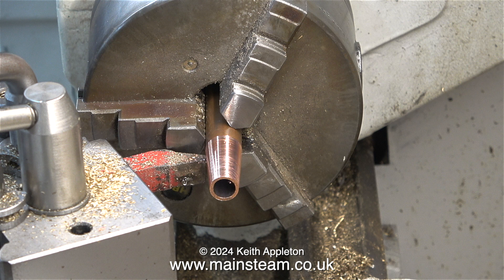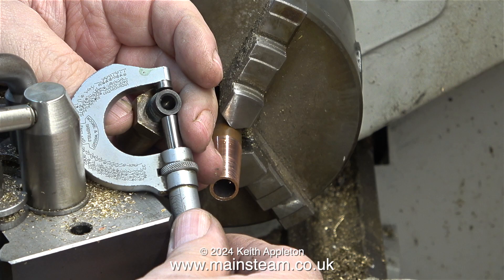I've removed quite a lot of metal from this piece of tube, and it's time to use the micrometer on the original safety valve to see what diameter I need the end to be. At this stage of the video, I would just like to say that I am purposely doing things wrong in this video, because it is after all a tutorial.